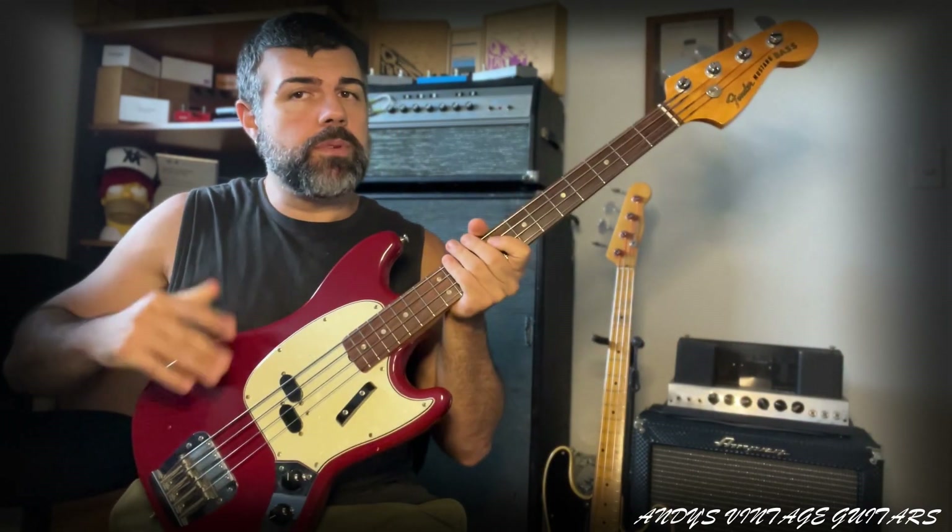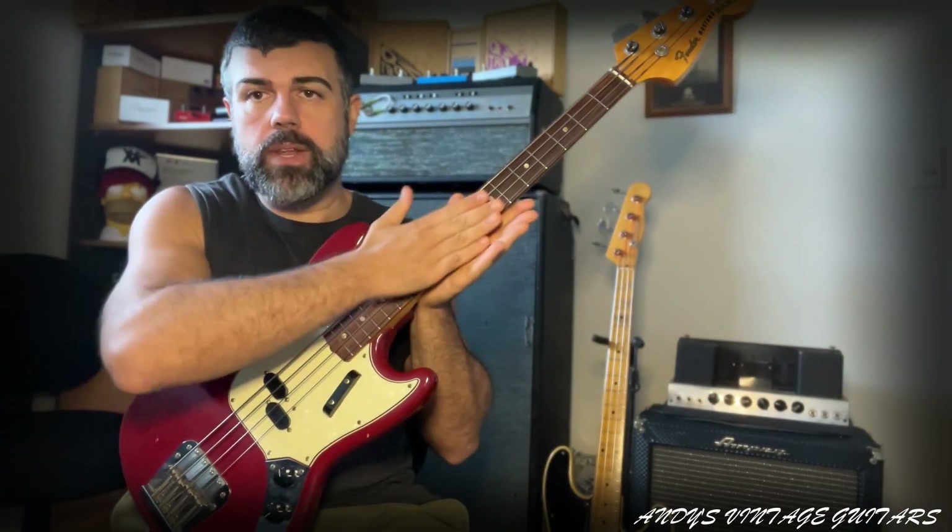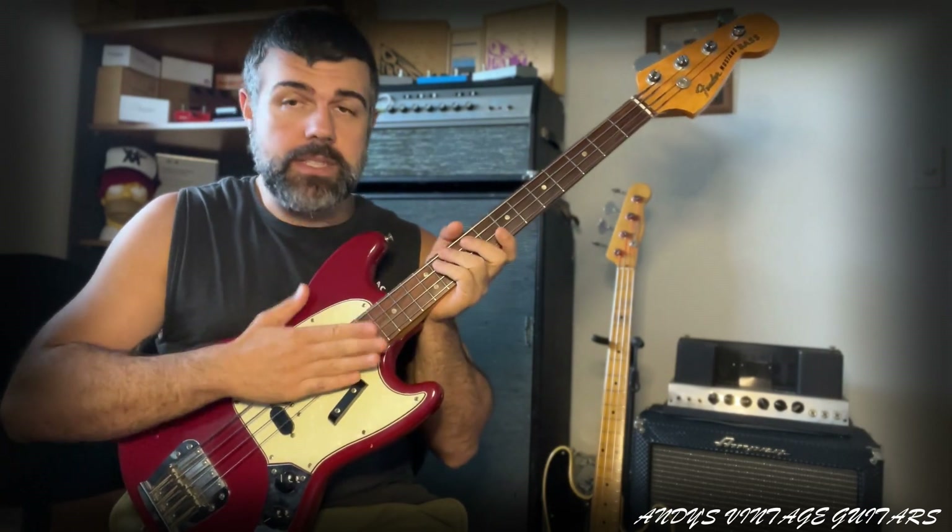I have never seen one with Brazilian rosewood so I presume they all had Indian, because they're a CBS bass. But this is the last instrument that Leo Fender designed before selling the company to CBS.